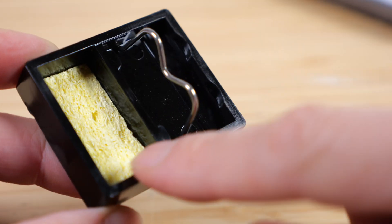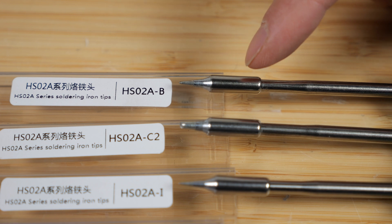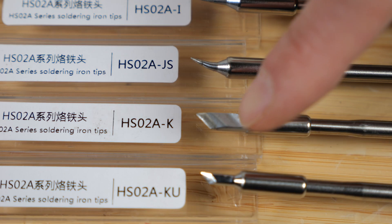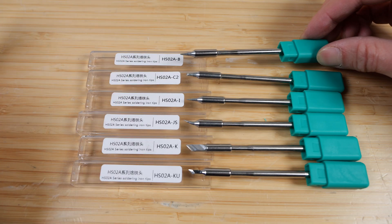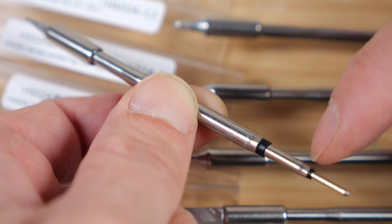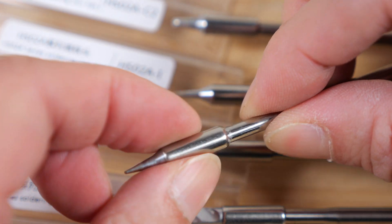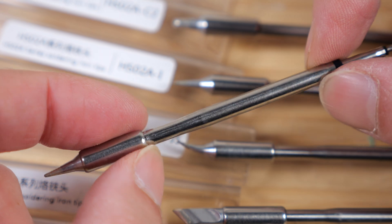The HS02A-B version is the standard tip. There's a more blunt tip, a very fine tip which is the dash I, the dash JS which is a little curved tip, the dash K which is a long blade, and the dash KU which is a short blade. Looking at one of the tips, you have two conductors to send energy down to the tip — the outside is likely a shield and doesn't conduct, so current goes through those two points. At the very tip you can't unscrew anything, so this whole tip is one entire assembly and you have to buy the entire thing to replace it.